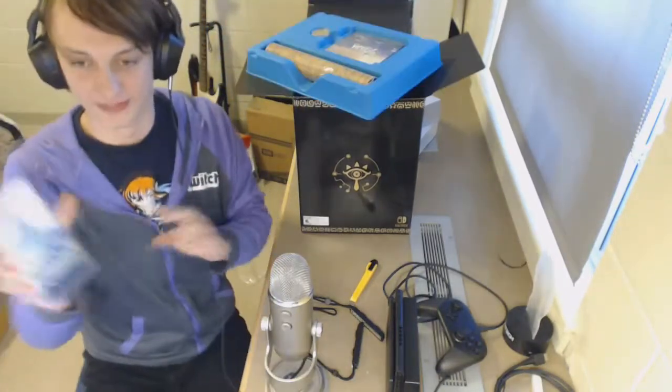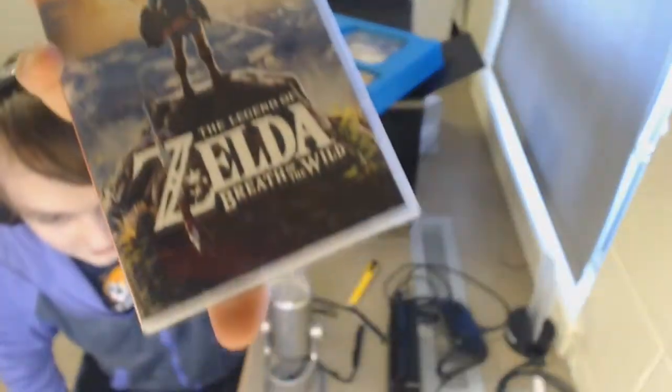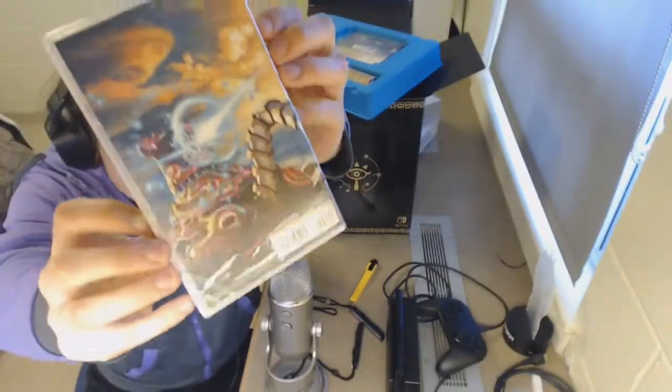That fell right out. First thing that fell out was, of course, the main game itself — Breath of the Wild. Here's something you probably haven't seen: the backside. It's got a Guardian shooting a massive laser.